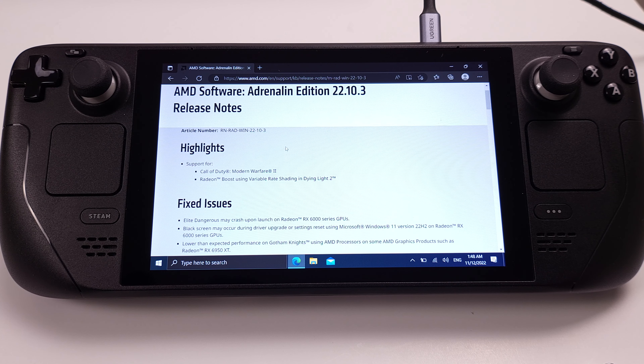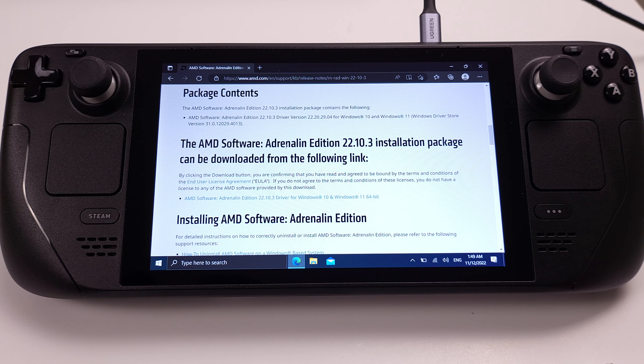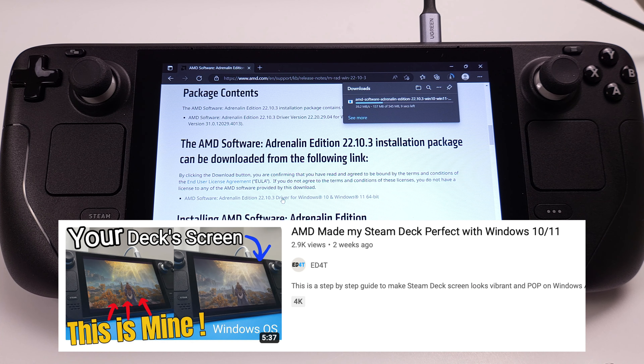But if you have never installed the AMD software before on your Steam Deck, you can start the installation fresh. I will show the whole installation process at 4x speed in this video. If you want to see the step-by-step installation, please check out the video on the screen. Make sure you follow the exact same installation steps in order to make this work on your Steam Deck.